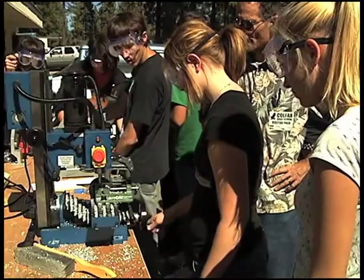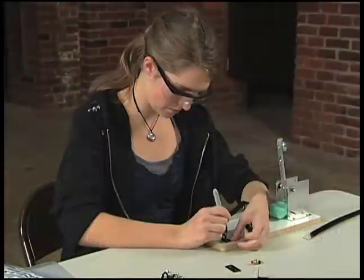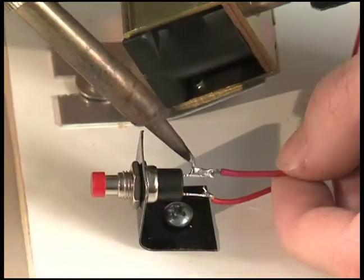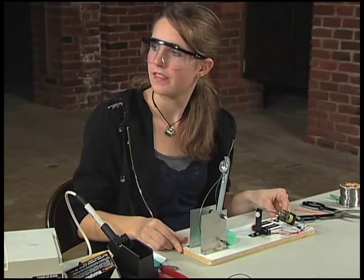This movie assumes that you have already made all the parts of the manual catapult. You'll learn how to adjust your catapult, make a new trigger, add a solenoid, and wire an electrical circuit. When complete, pressing a button will send the ball flying.